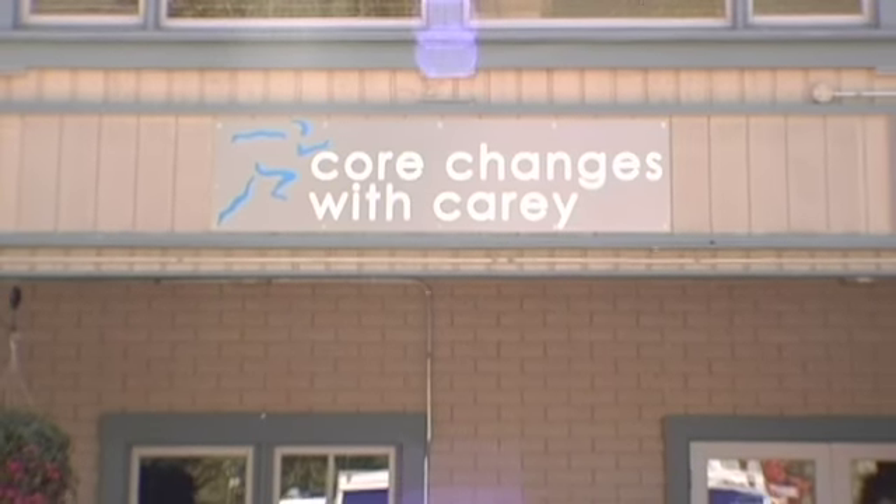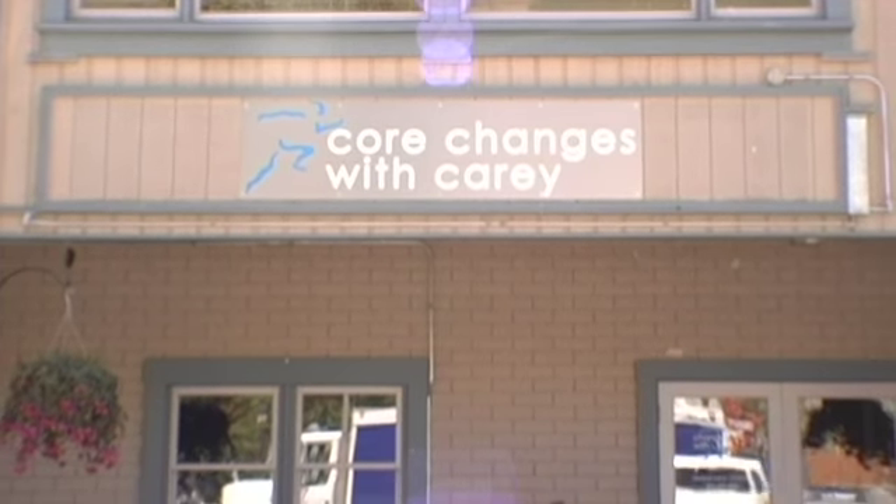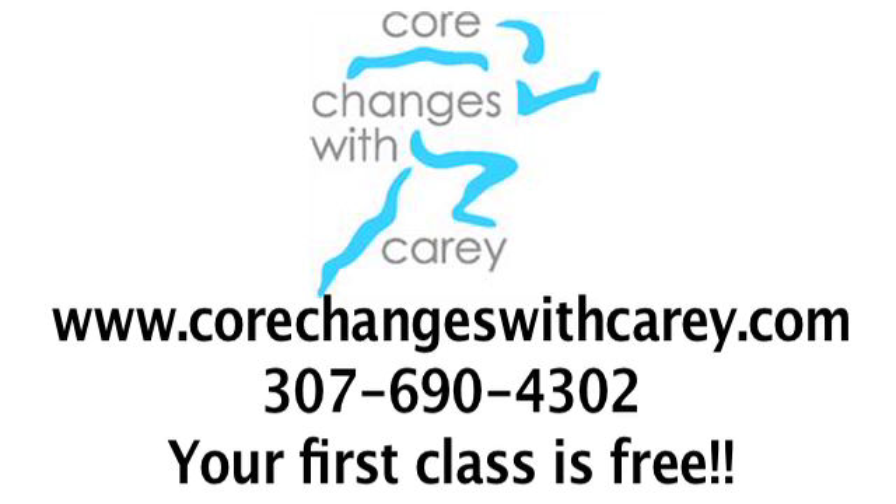It moves fast. It's action packed. And when you leave, you feel like you've had a complete workout. Core Changes with Carrie is located in the Powderhorn Mall on 970 West Broadway. To sign up, go to my website, corechangeswithcarrie.com. Your first class is free.